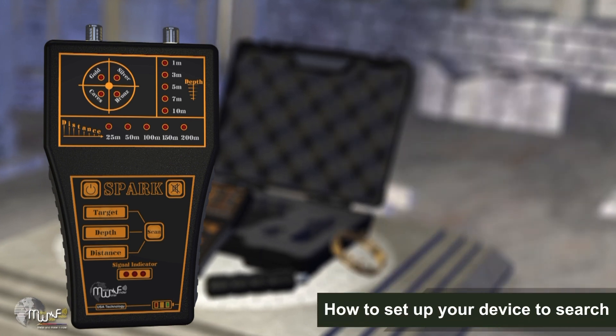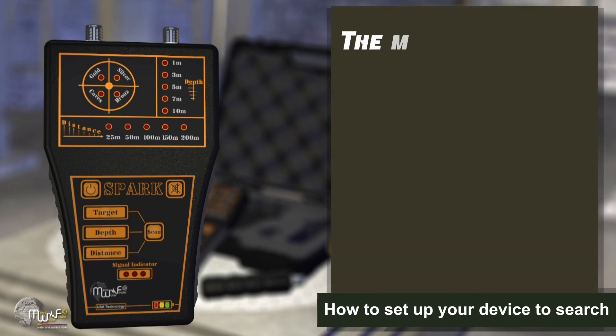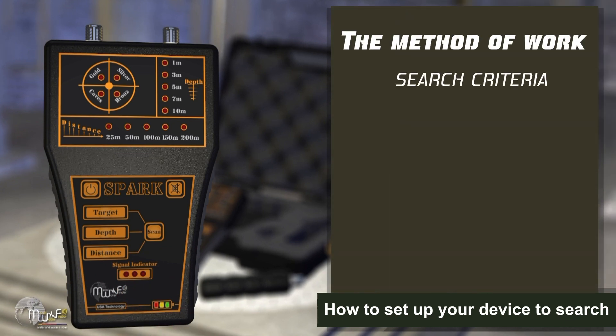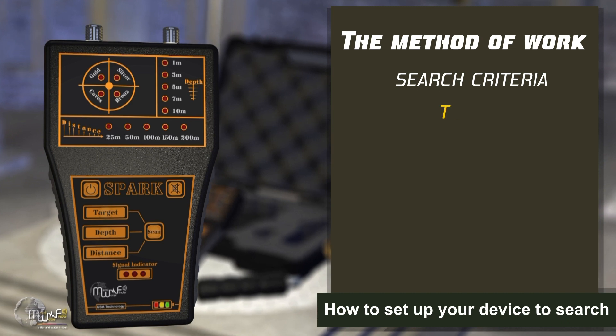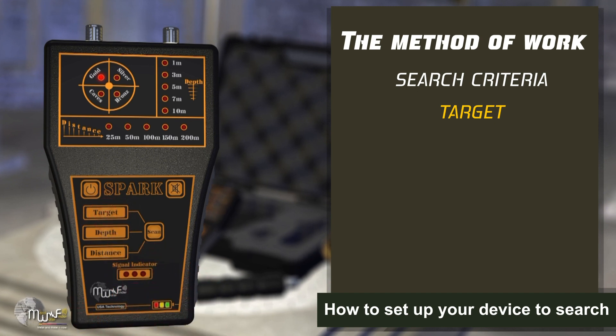How to set up your device to search: Turn the device on with the power key. Then select the search criteria as follows. First, select the type of target to be searched for by pressing the target button. You will notice the change in the optical indicators of the target interface section at the top of the device.